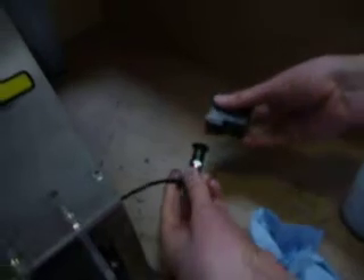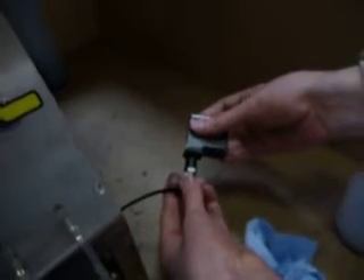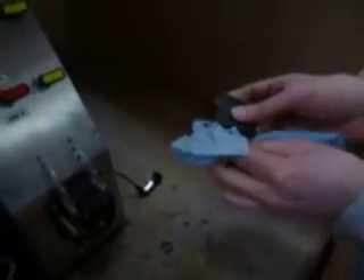reuse the device on the side for a few seconds, then remove and clean the head.